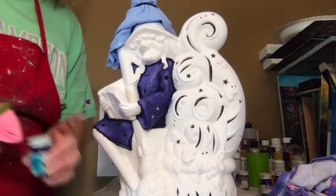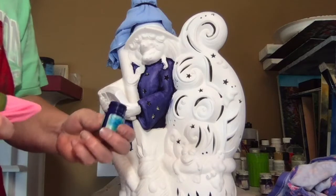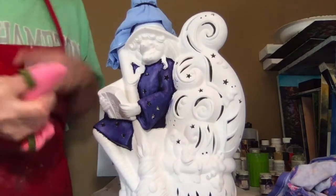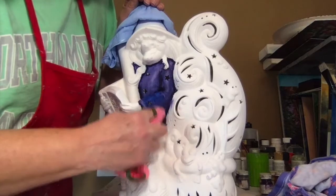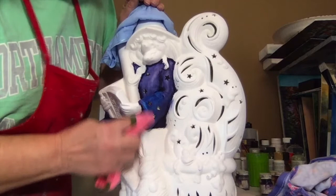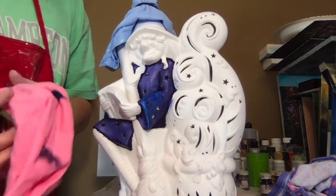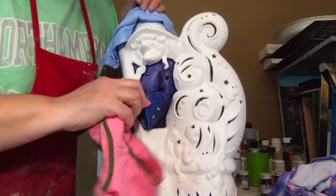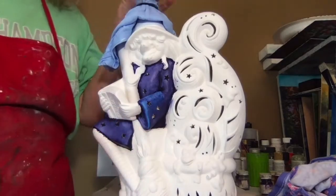This is what her dress looks like pulled back. For the places that I want to highlight a little bit — just make them pop — I'm going to use Kimple Sapphire. Put a little bit on a rag and just gently rub over it, then switch to a clean part of your rag and gently pull that back. It will just brighten it up.